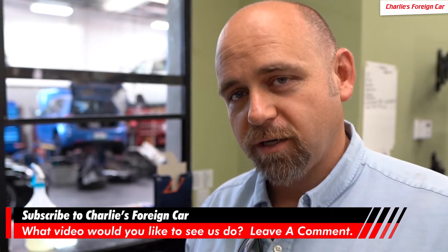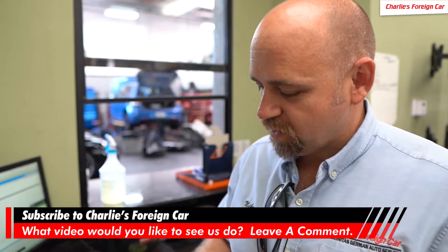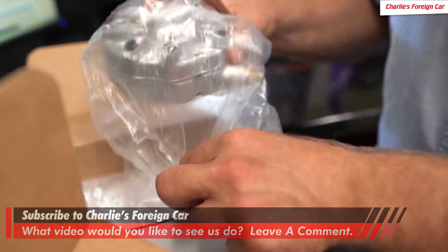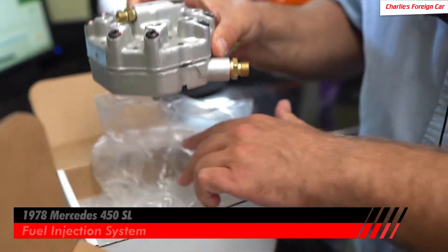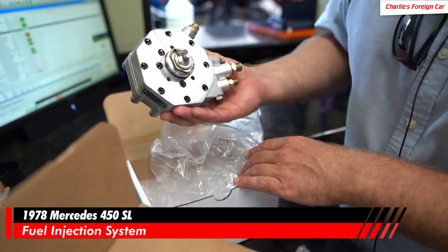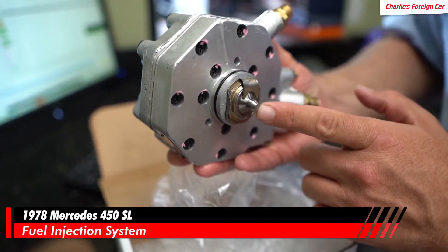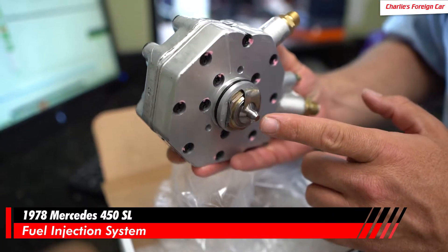If you have a 70s or 80s Mercedes or Porsche, they mostly used this style of fuel injection system. I just had this one rebuilt — it's for a 78 450SL. You can see here's the plunger; it plunges nicely now. It's very nice, perfect.